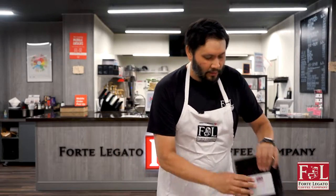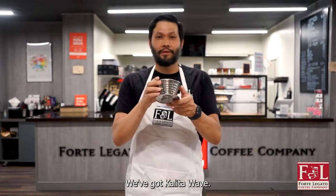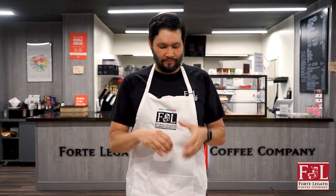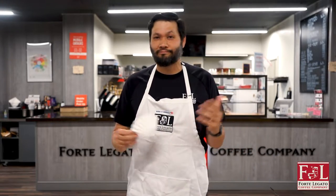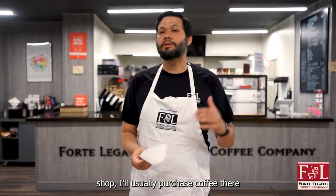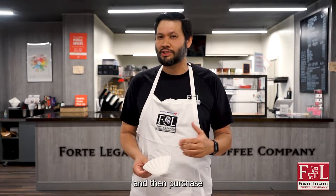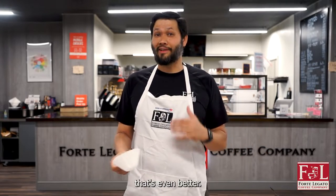Very simply, we've got this right here — we've got the Kalita Wave and we've got our filters. Usually when I'm traveling, if I'm going for three or four days, I only bring about 10 filters with me because I'm only going to have maybe three cups a day. I might share with someone, but if I'm meeting somebody at a coffee shop, I'll usually purchase coffee there, or I'll ask to use some filters and then purchase a coffee via their water, and if I can use their boiling water, that's even better.